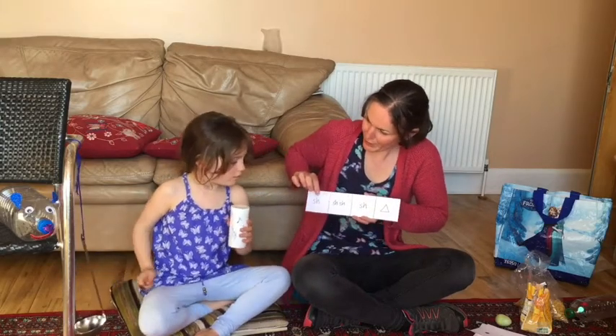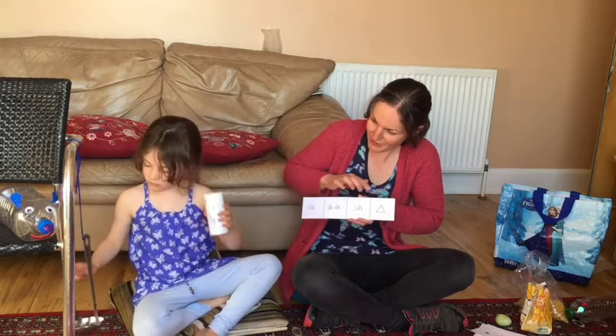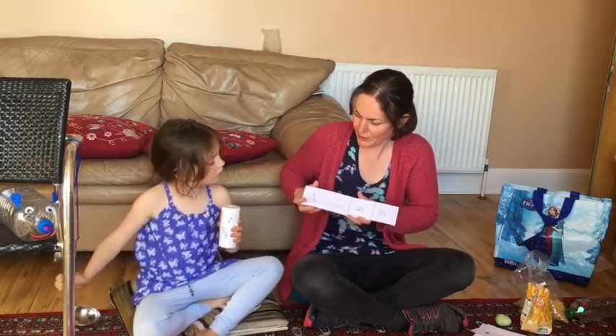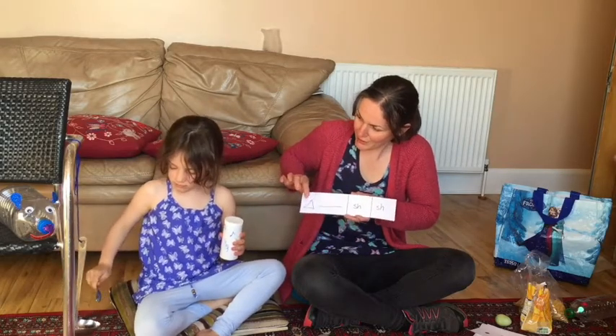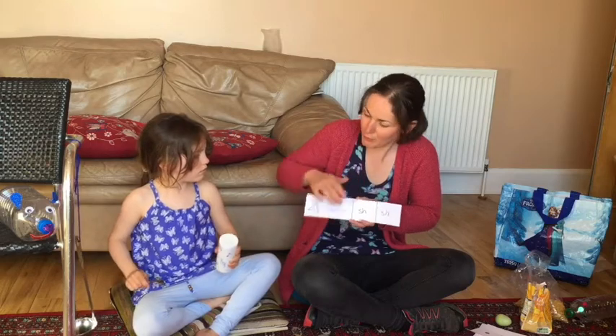Esme? Ready — go. Shake shake shake, ting. Well done. And this one? Ready — go. Ting, shake shake. Perfect, well done.